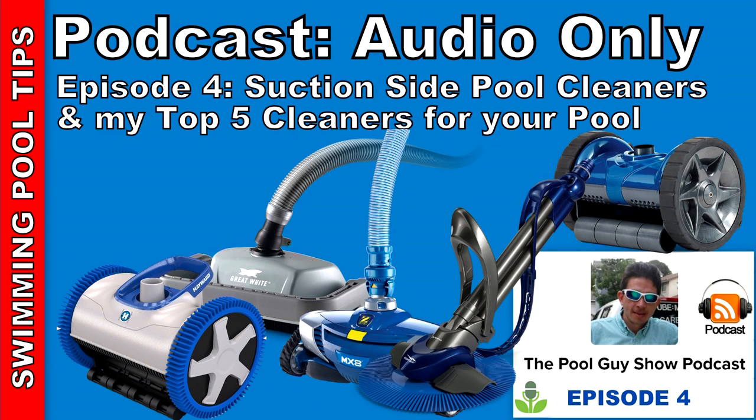If you go to my website, swimmingpoollearning.com, I have a page with the best automatic suction side cleaners of 2017 listed there. I'm going to go over them in order and in detail of why I chose these as the best cleaners.